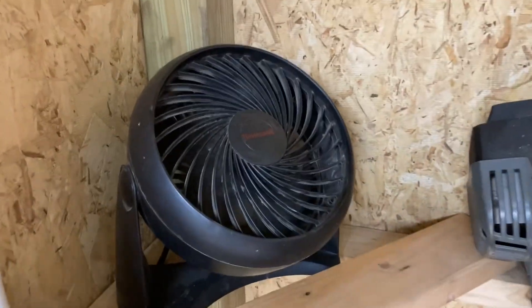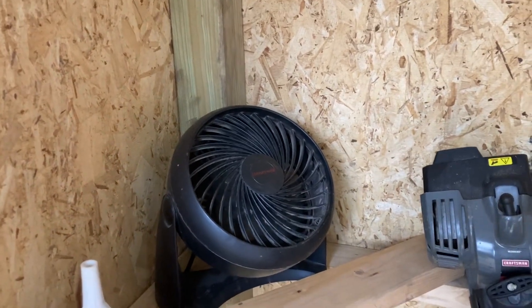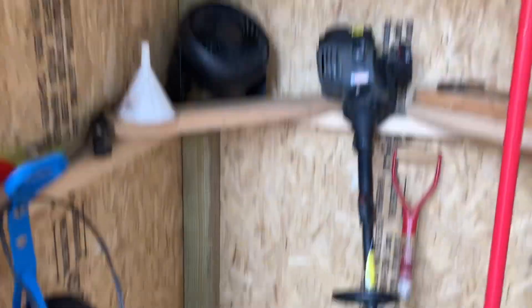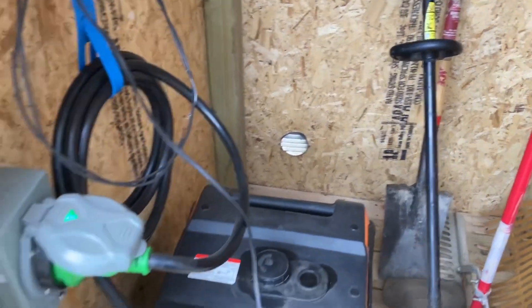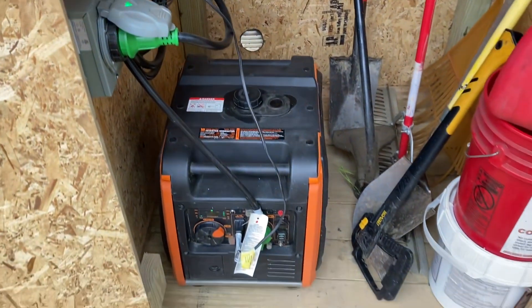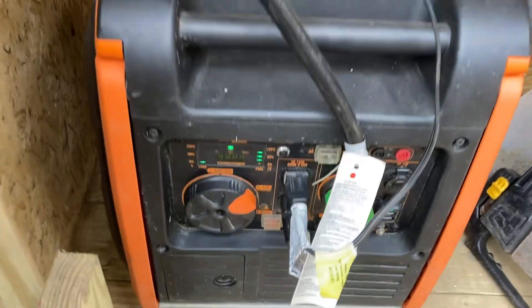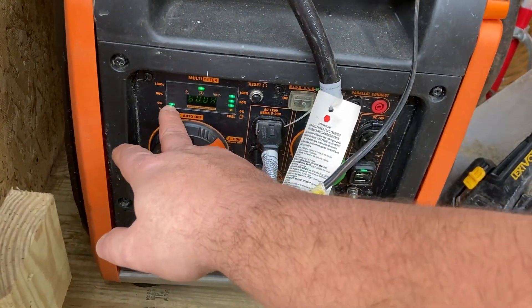What I have here in the shed is a fan blowing to get air circulating and exhausting out of this little generator shed. I got a little vent back there and it's been working pretty good. I'm going to change the oil in it, but anyhow, as you can see, here's my fuel. I don't have any load on it currently.